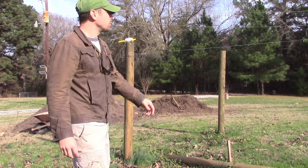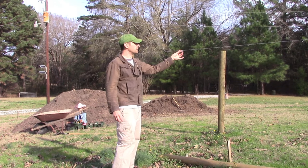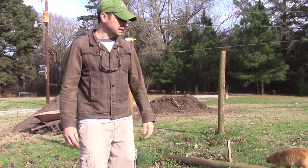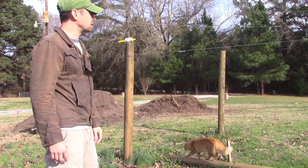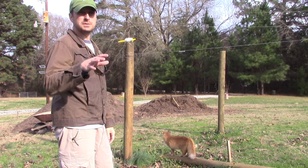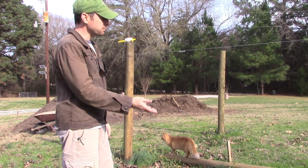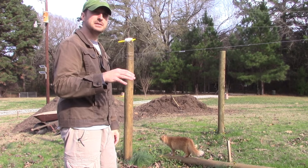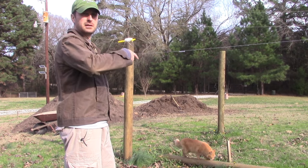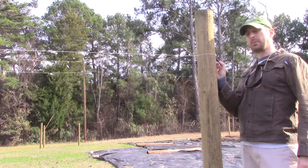What we've got here is a string line between our two posts where we're going to put the cross brace, and right here I've got a line level so I know my string is perfectly level. Then I can mark out where my cross brace is going to go. I did this because I can't measure up from the ground — there's three or four feet of grade change from one side of the garden to the other, and it falls off on the other side. So I'm just going to mark where our string is.